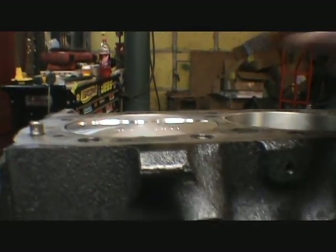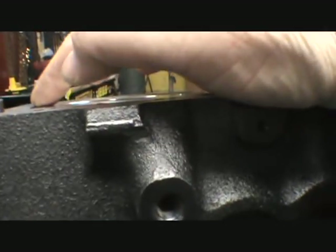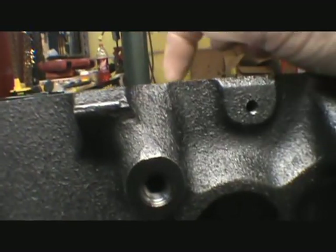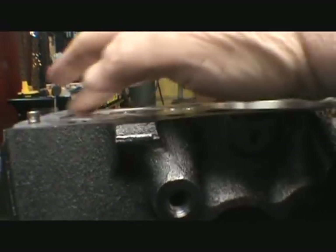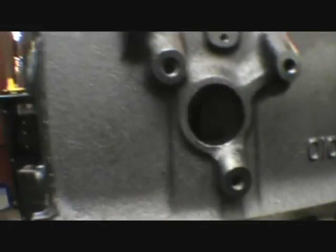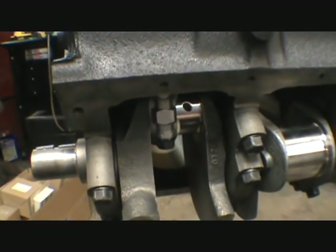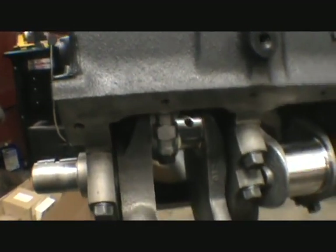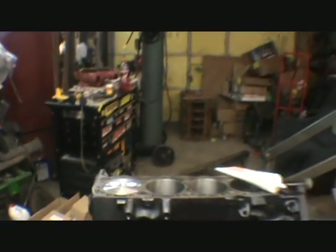We could have probably had it zero decked — it's just ever so slightly off. I'll get out my little measuring tool later and see how far. What they talk about with zero decking is bringing the deck to the same level as the piston. I want to get all the pistons and rods in so I can check my side clearances and make sure everything rotates good.